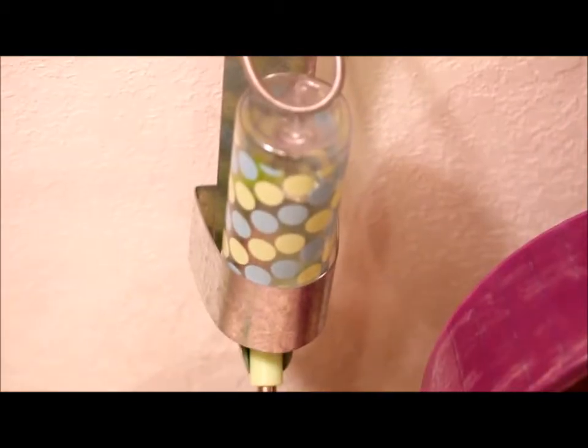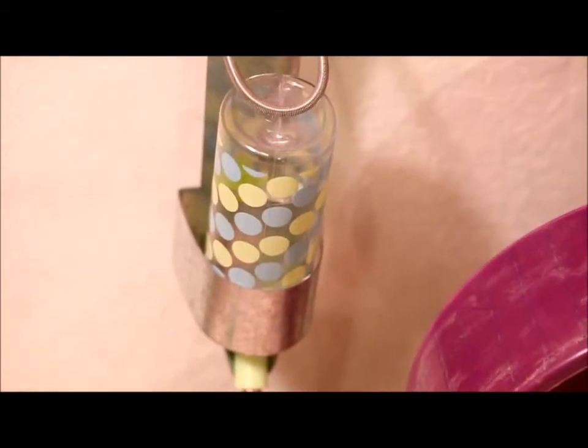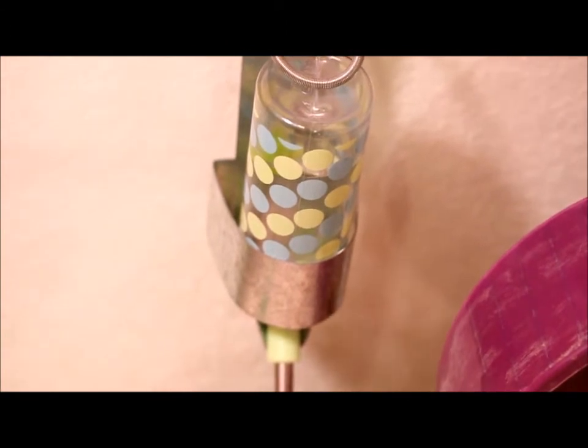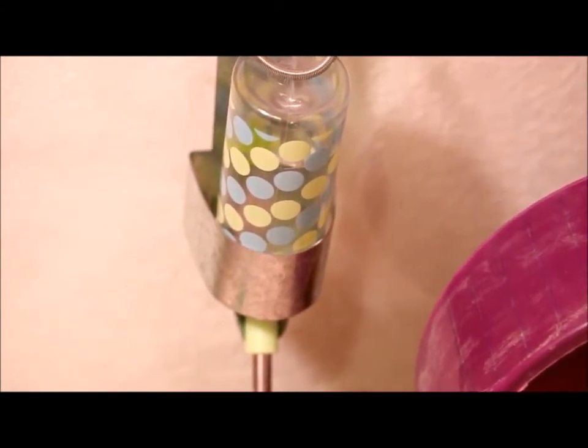She has her water bottle and Petco water bottle holder. The reason I switched to this water bottle holder and water bottle is because it's smaller and easier to clean — I don't have to take the whole lid off.